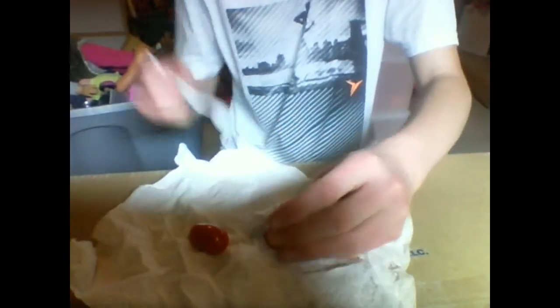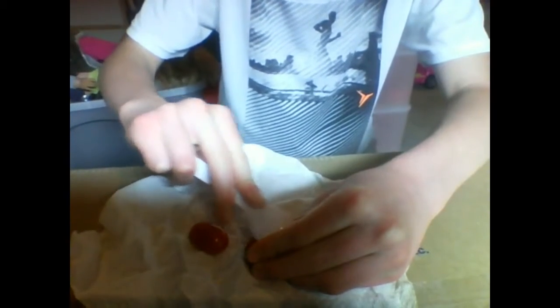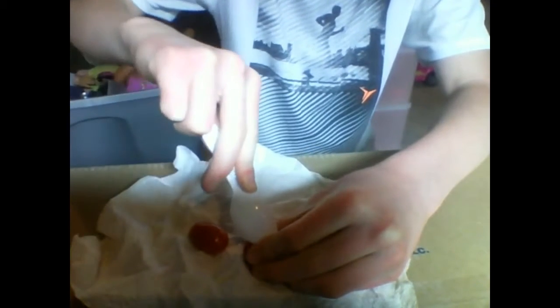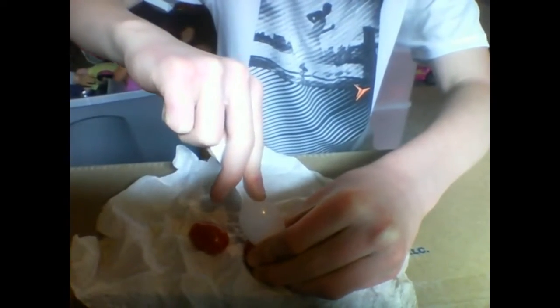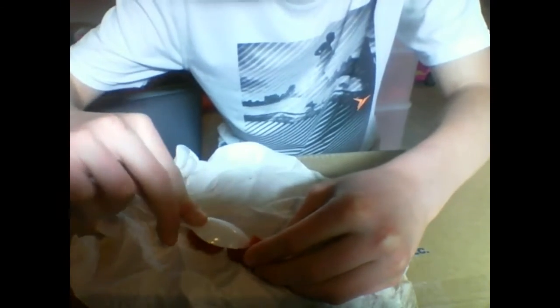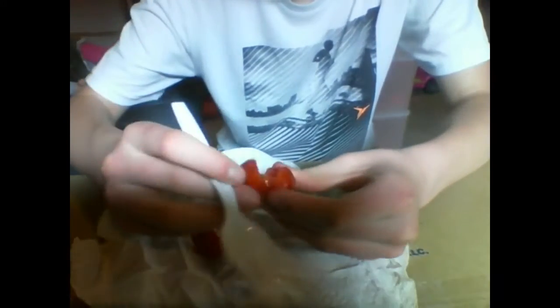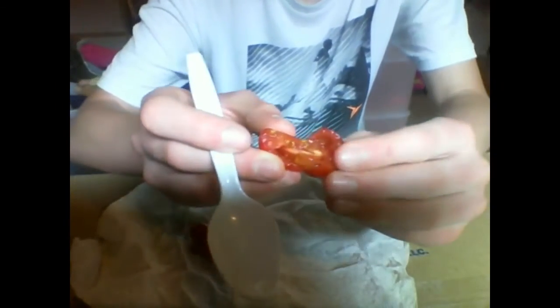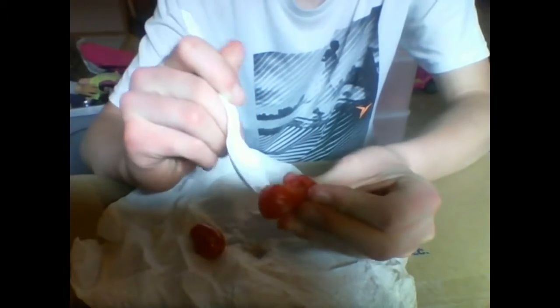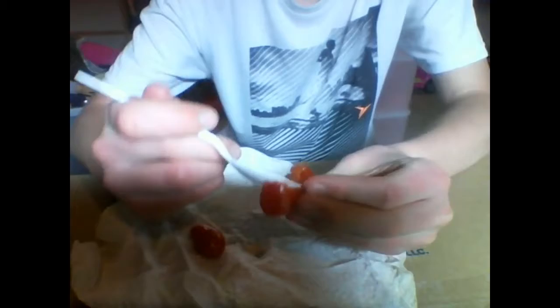What I'm going to do with these tomatoes is take this spoon and cut them in half all the way so that it opens up, like that. Then you scoop out the inside of it and make sure to get the seeds out.